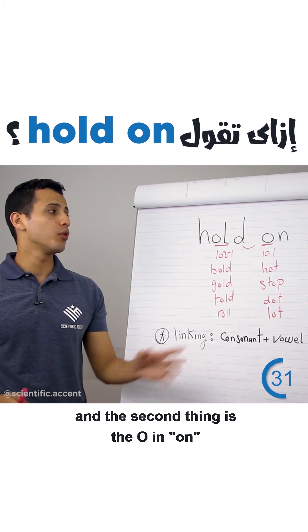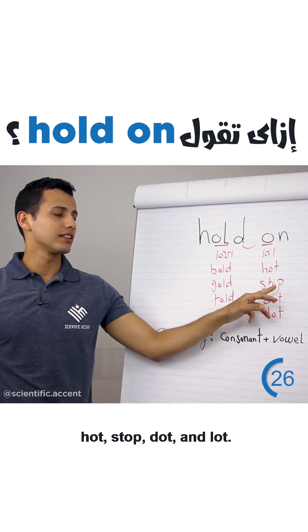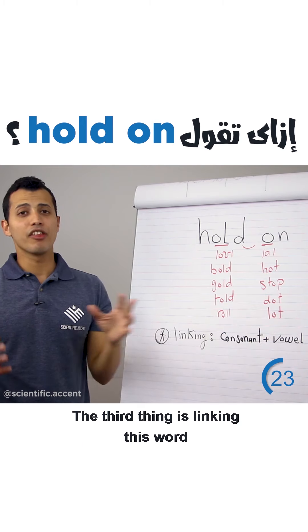The second thing is the O in 'on' is pronounced as 'ah.' For example: hot, stop, dot, and lot.